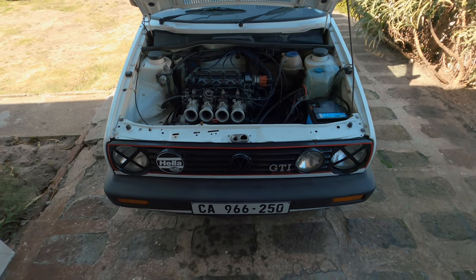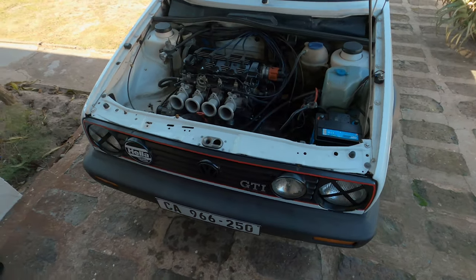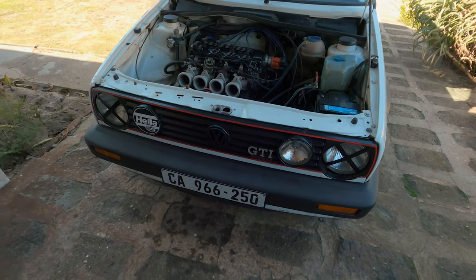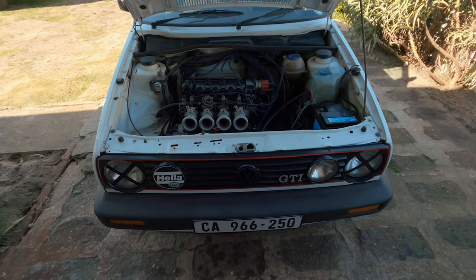Hey guys, I'm just doing some maintenance today. I have a water leak - another water leak - and some odds and ends I want to work on. I also want to put some new i-beam covers on because I only have this one heli cover and it just looks really awkward. So I'm going to do that today and I'll keep you in the loop.